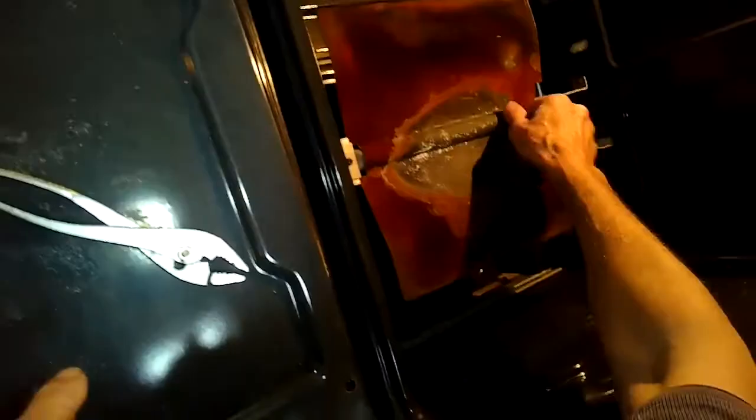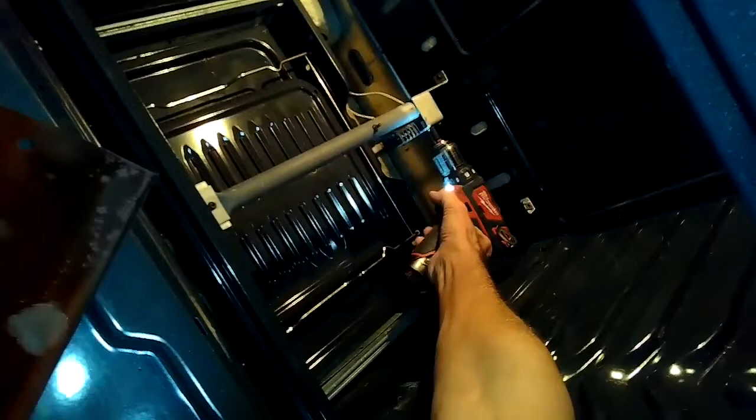This will probably take you about 15 minutes. We've pulled off the bottom plate. This is the heat diffuser. We had to remove just one screw, and then we got that off.